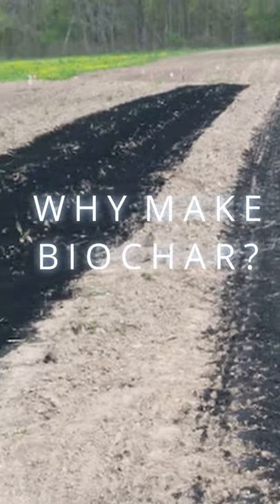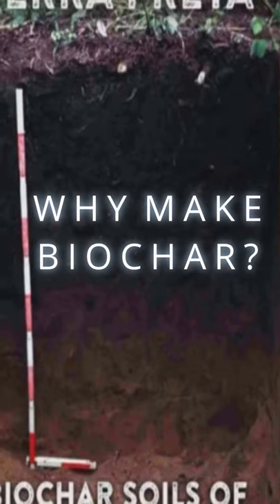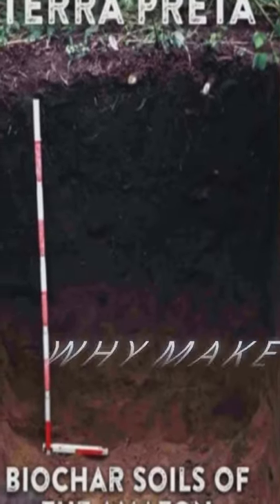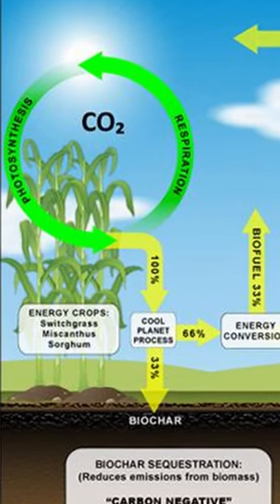Why do we make biochar? Biochar is a great amendment for soils. It will increase the physical properties, the chemical properties, and the biological properties of soil. And it is a great carbon-fixing tool to mitigate climate change.